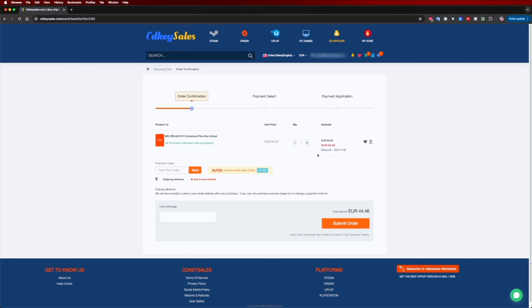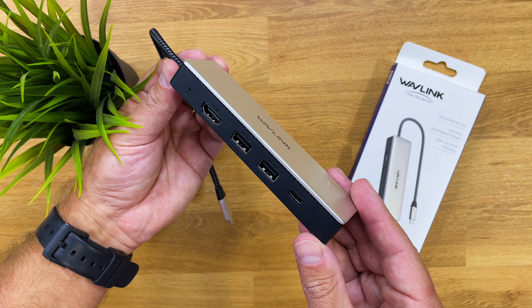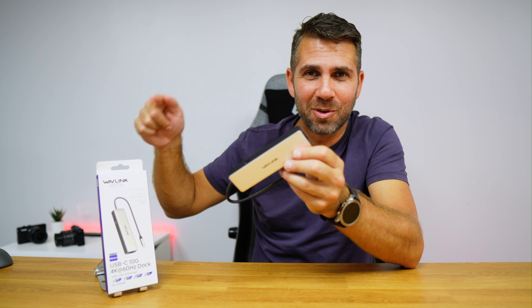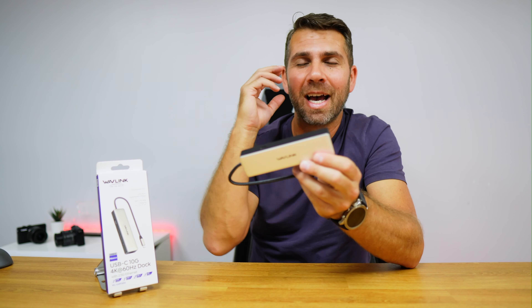It comes in a simple package with only documentation and the USB Type-C hub. I'm not really sure if I removed the documentation before filming, so if you don't see any in the unboxing images, that's just because I usually don't care about paperwork.